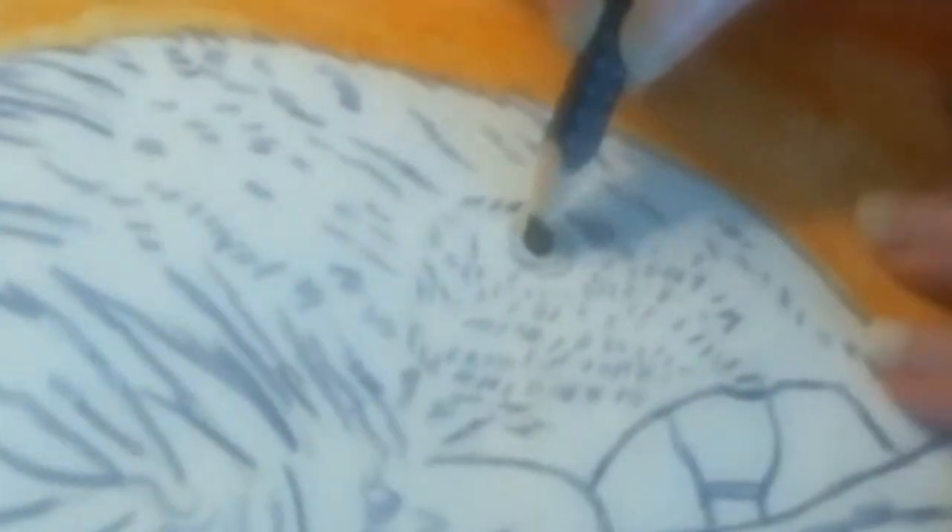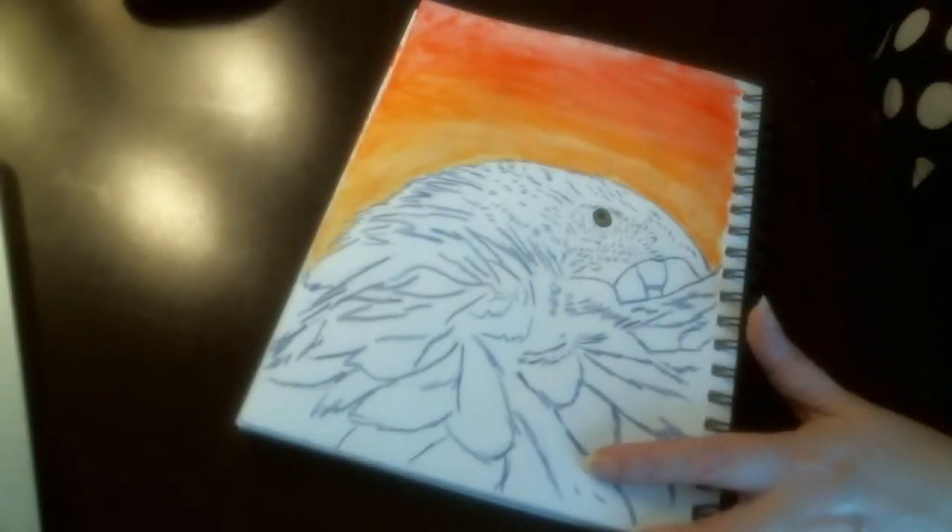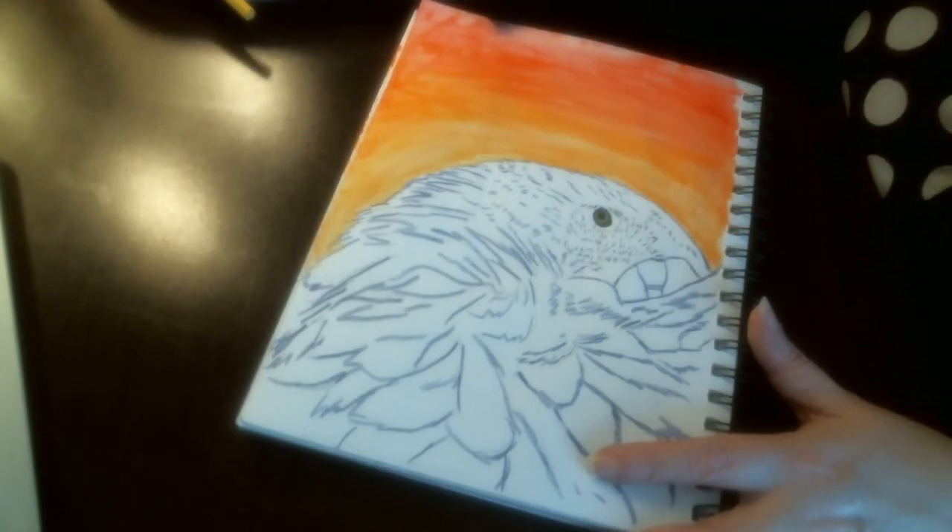Now I will zoom in on that eye so you can see what I'm doing. I'm just putting in the outline of the eye and getting in the dark areas. Then I will use a little bit of light green around the pupil, and then again use that water brush to brighten those areas up.